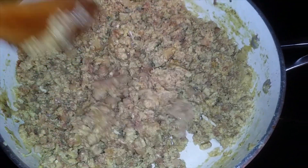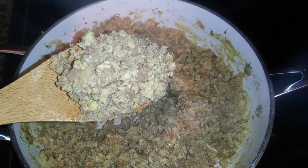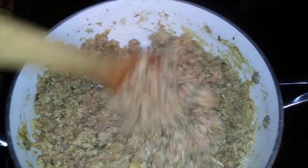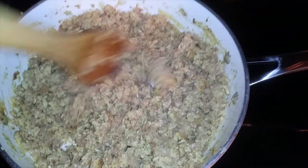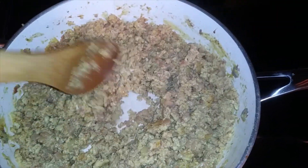We got this bad boy scrambled up — as you can see, low heat, eggs, potato, corned beef hash, America's number one hash. Now I got this done, but I'm not just gonna eat it like this — check out what I'm gonna eat it on.